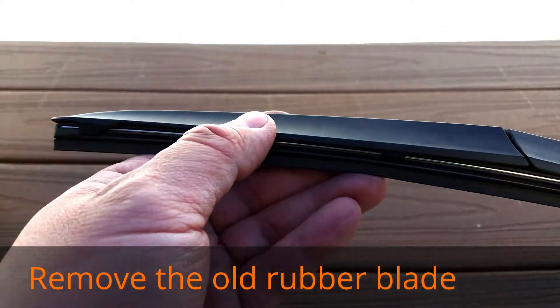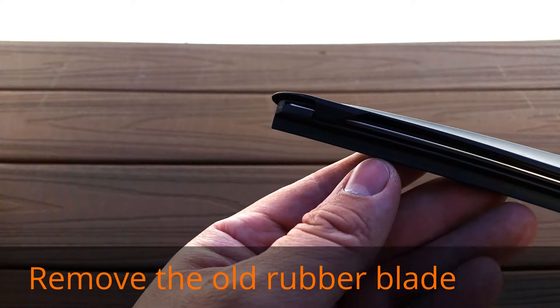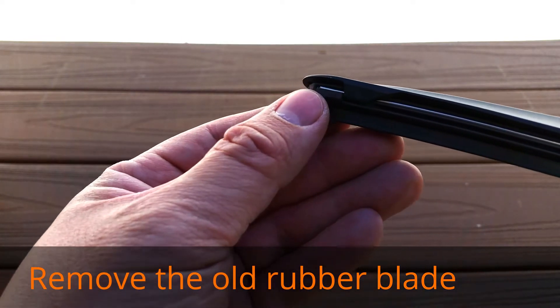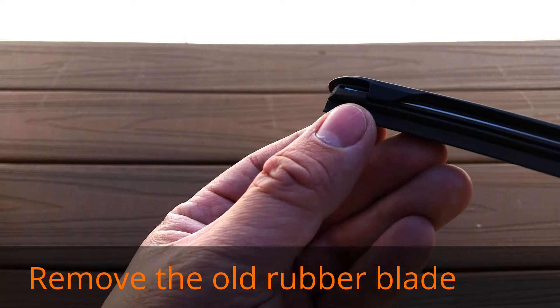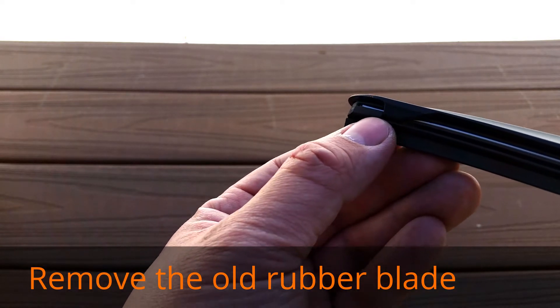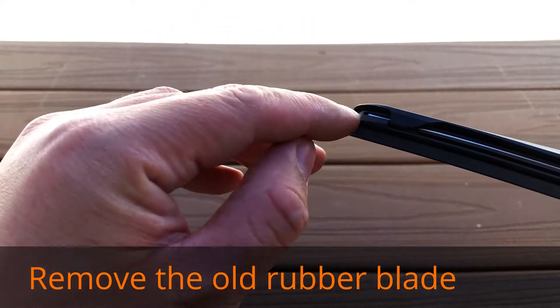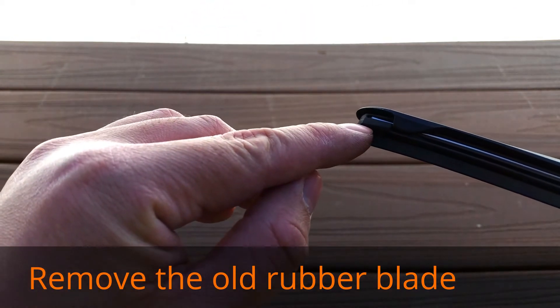Here's the blade, and we begin by trying to find the edge or the beginning of the rubber insert. In this case we can see the rubber insert begins on this side — there's a little notch where my thumb is that prevents the clip, which is this part, from going beyond the end of the rubber insert.